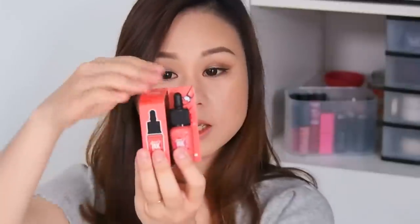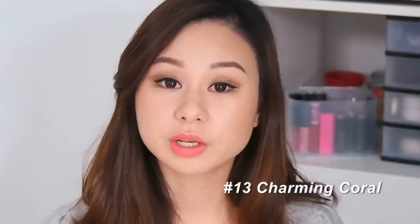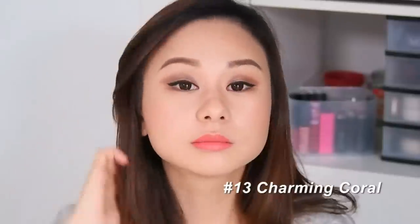Now we're going to try number 13, Charming Coral. This is the gradient look, and here's the full-on lip color. For some reason it looks pink on camera, but I'll do a hand swatch later at the end of the video so you can actually see the color — it's actually a pinkish-peach color.